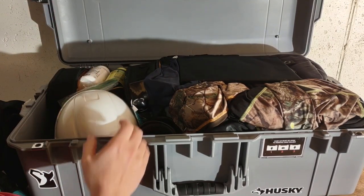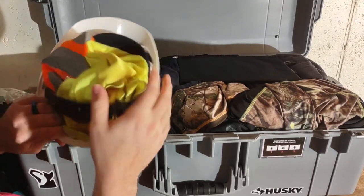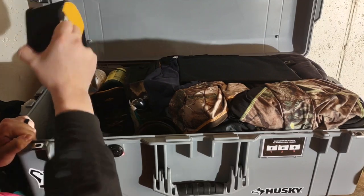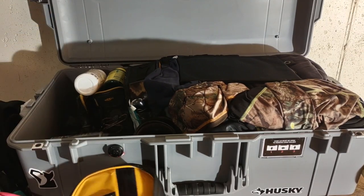I need a hard hat sometimes depending on what I'm doing at GM, so I've got a hard hat and I stuff my safety vest inside it.